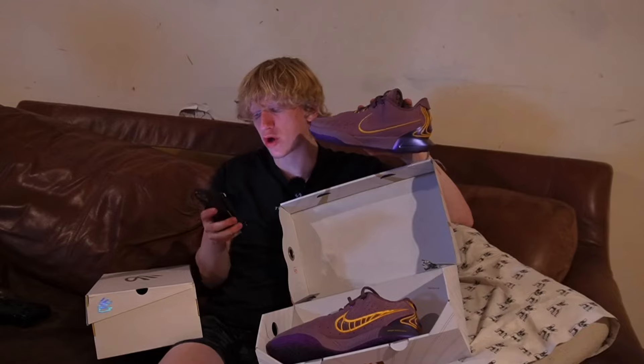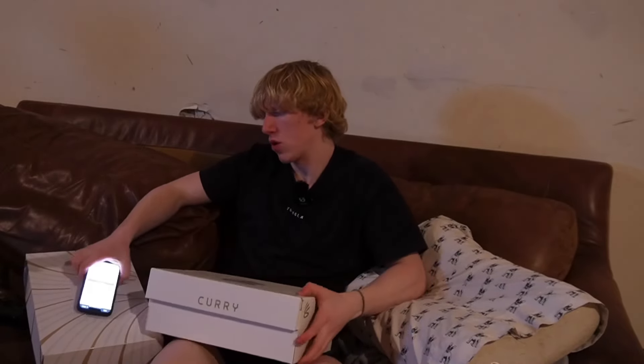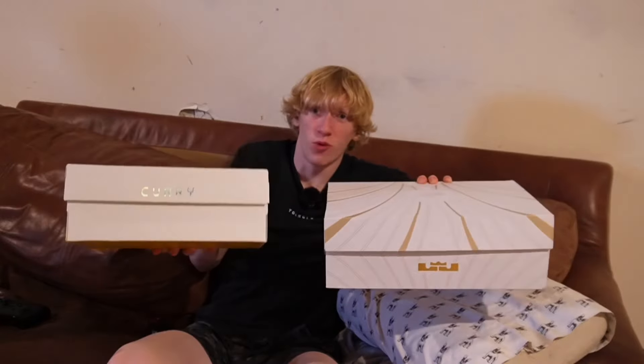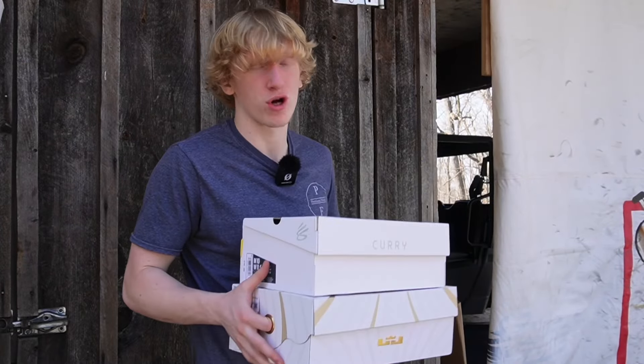The price! Whichever shoe is cheaper gets the point. I kind of forgot how much they cost — I think they were pretty close. The LeBron XXI basketball shoes cost $159.99. The Under Armour Curry 11 basketball shoes — whoa — $136.99. The Curry shoes are about $23 cheaper. That means the Curries get the point for this challenge, and it is now two to one heading into challenge number four.